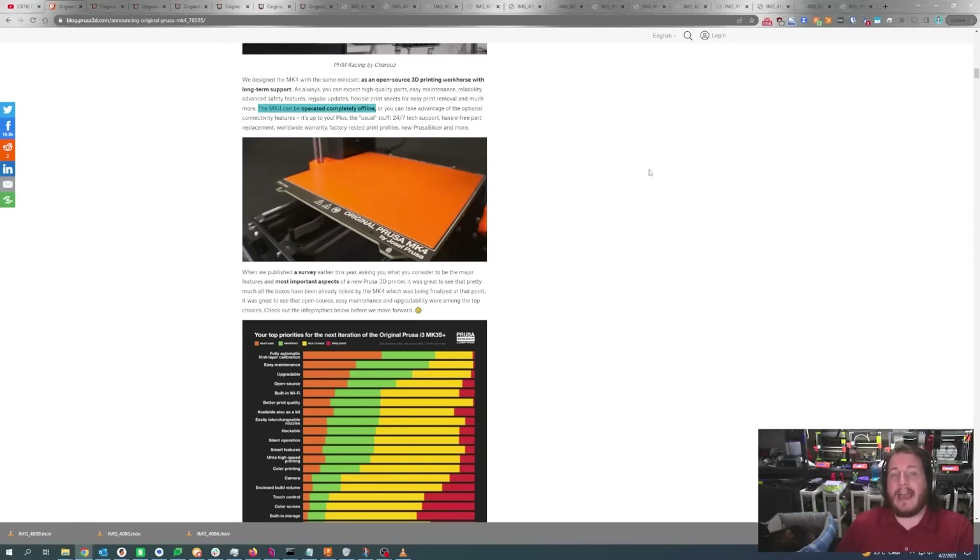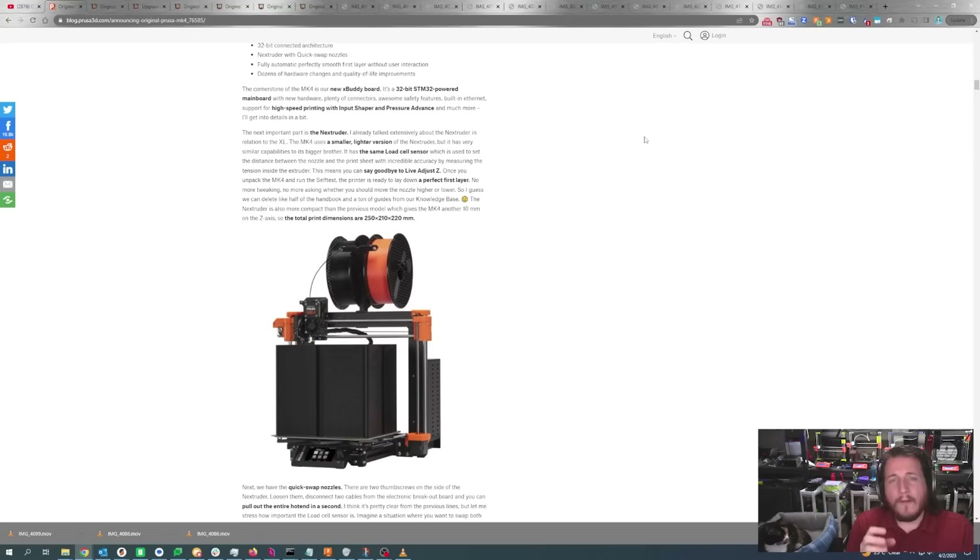Because Prusa understands that people like me and small businesses don't want to connect printers to the internet if they can avoid it, they allow you to completely air gap the MK4. While you don't get Prusa Connect benefits, you can enjoy the entire printer without losing any core features. And while the build volume remains mostly the same, you do get an extra 10 millimeters of Z.